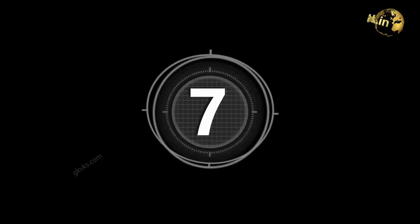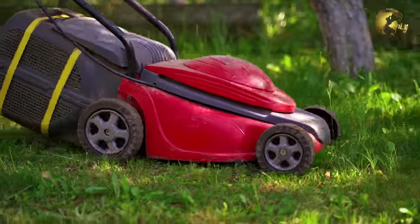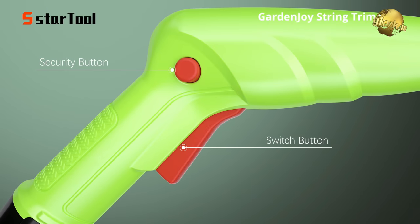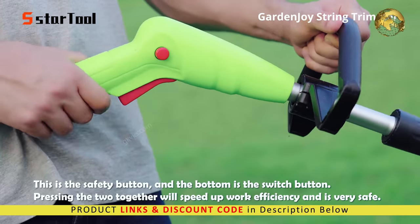Number 7: Grass Trimmer. If you have a lawn and don't want to invest in a lawn mower, this is the tool for you. You can check out this high quality grass trimmer and find more details about it — links in the description below.